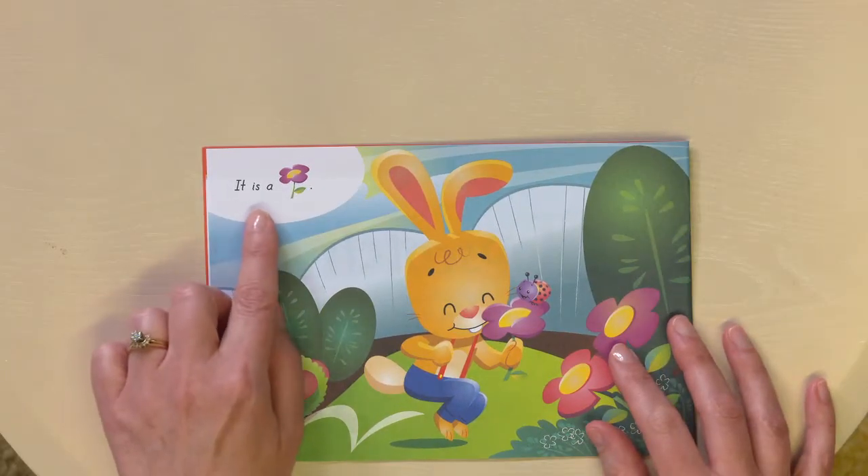Then, after we discuss the flower and discuss that just a little bit, we'll read the sentence out loud. So it will be, 'It is a flower.'